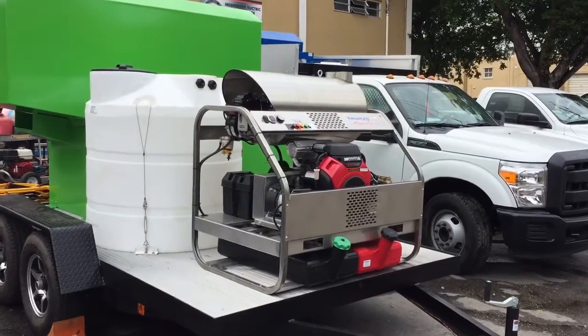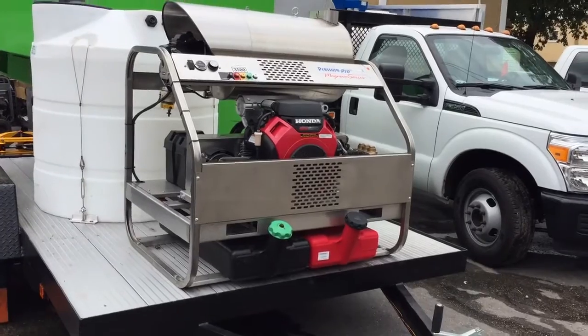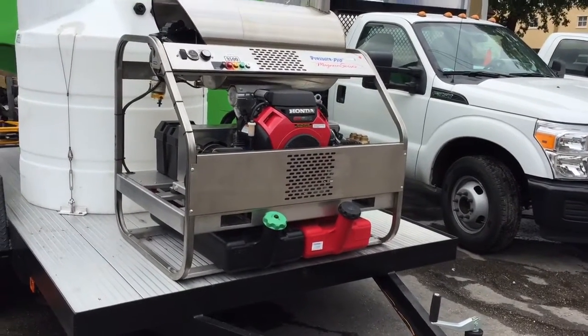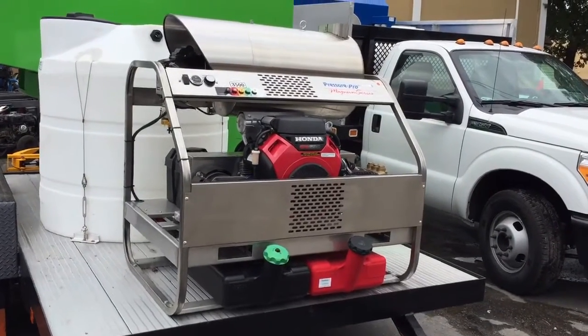Our trailers all come with aluminum planks, which are super lightweight, never rust, and are very heavy duty as far as weight capacity is concerned. This is standard in our price.